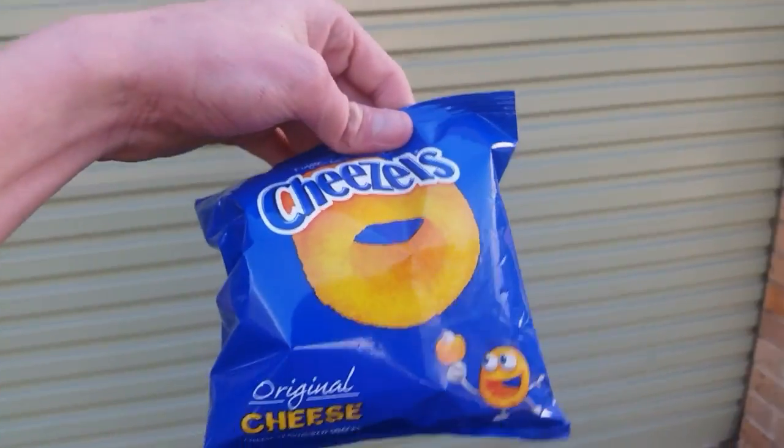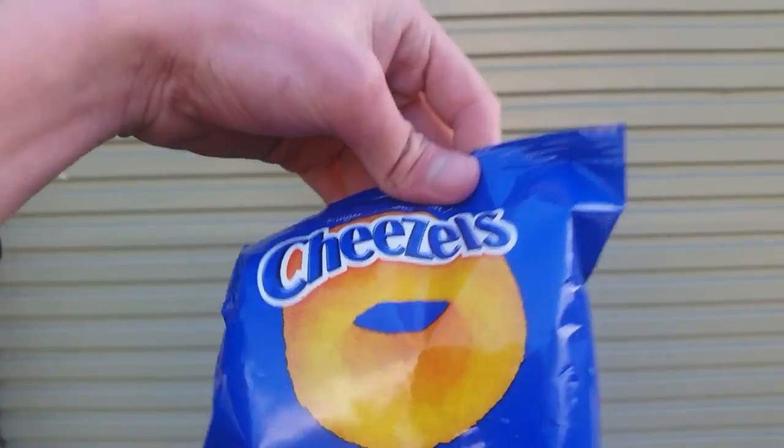Hey there guys, you're watching Caleb Temple of Watson Tech. Today we're doing a food review of Cheezles.